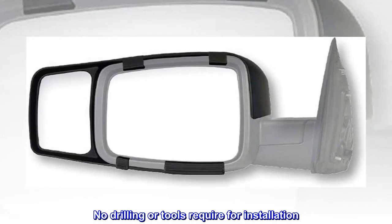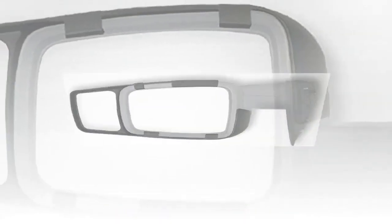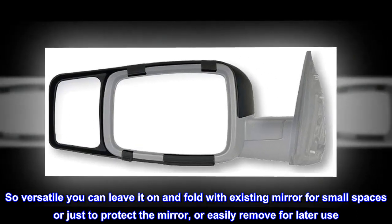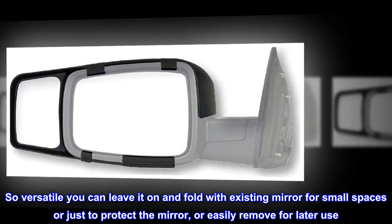Snap over your vehicle's existing mirror for increased vision while towing. No drilling or tools required for installation. So versatile you can leave it on and fold with existing mirror for small spaces or just to protect the mirror, or easily remove for later use.